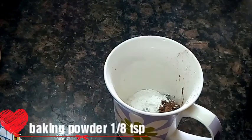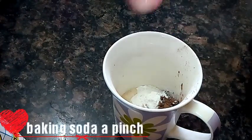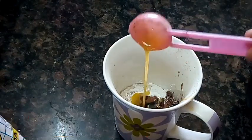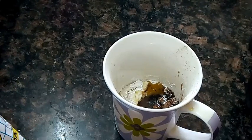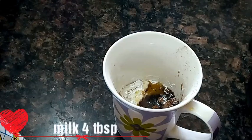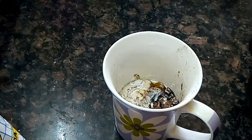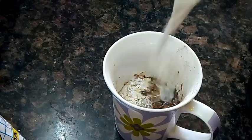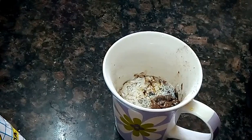Add 2 tsp condensed milk, add 2 tbsp melted butter, add 4 tbsp milk.